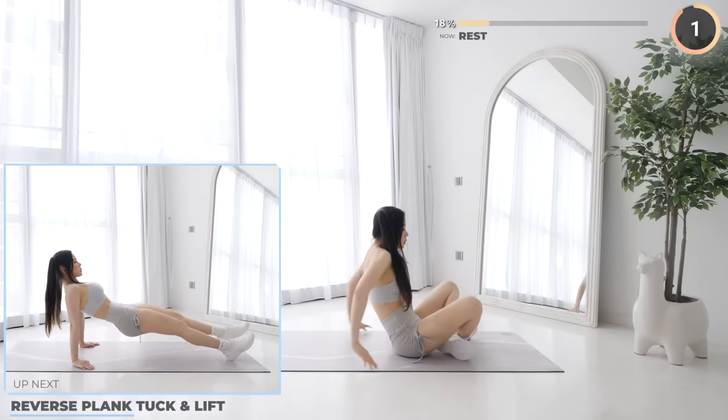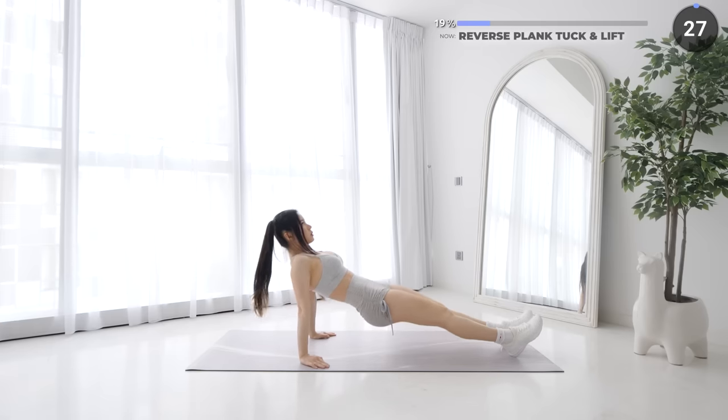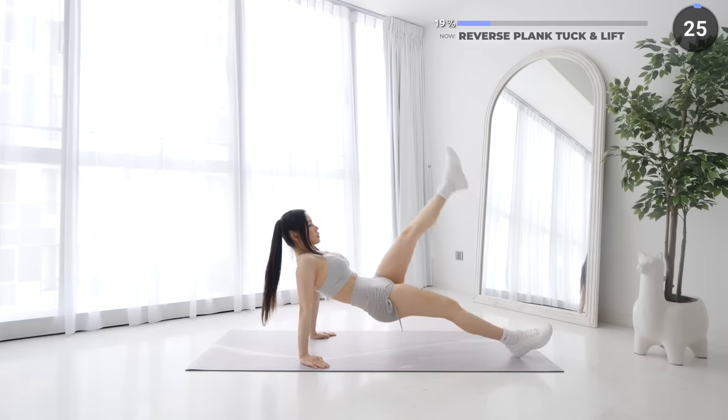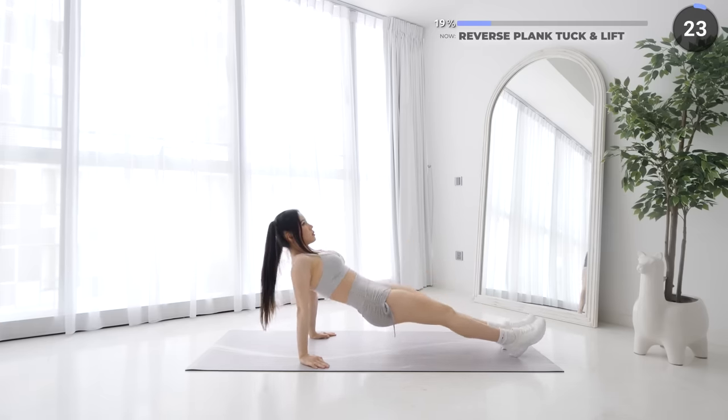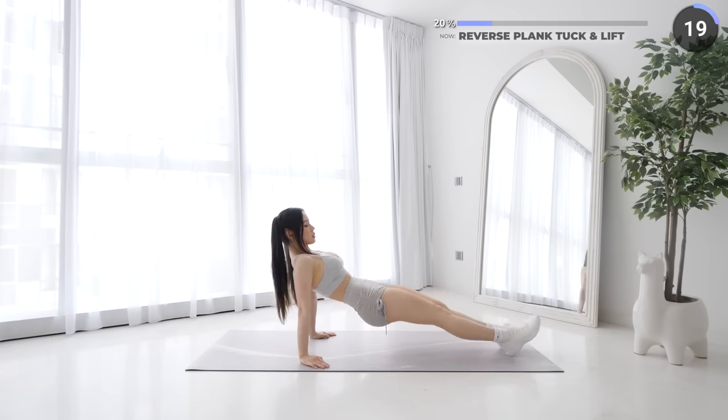10 seconds short rest and we're going into a reverse plank tuck and lift. Get into a reverse plank position by placing your hands below your shoulders. Make sure you engage your core and quads as you lift yourself up from the mat. Now lift one leg up and tuck it back in, then repeat on the other side.